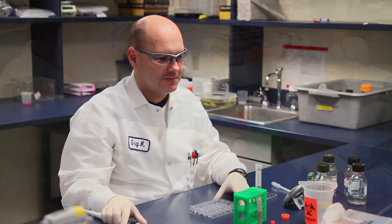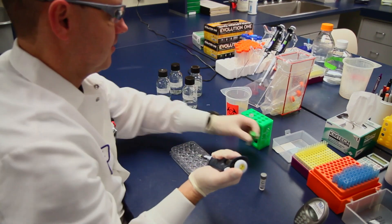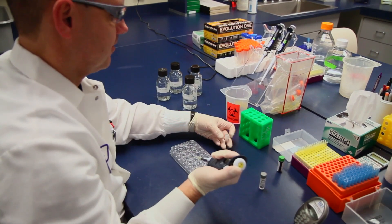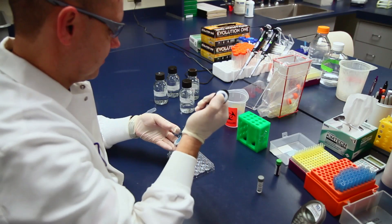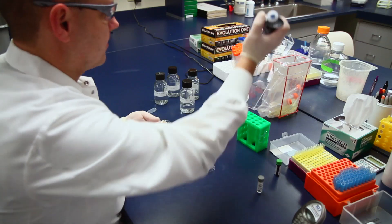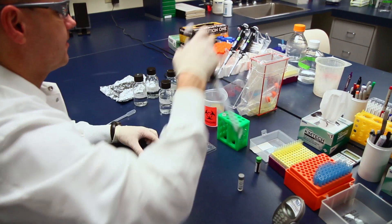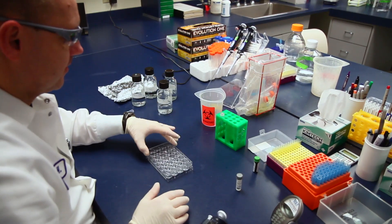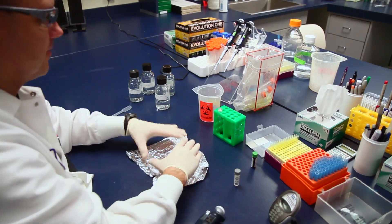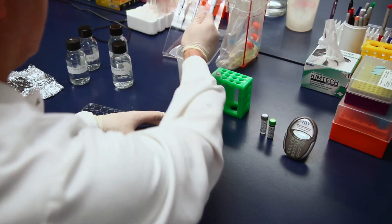After applying the block, prepare the primary antibody at the manufacturer's recommended concentration in 400 microliters of blocking buffer per well. Remove the block solution from the wells and add the antibody mix to the cells. Incubate the cells for either 3 hours at room temperature or overnight at 4 degrees Celsius. If the primary antibody is directly conjugated to a fluorochrome, incubate them in the dark.